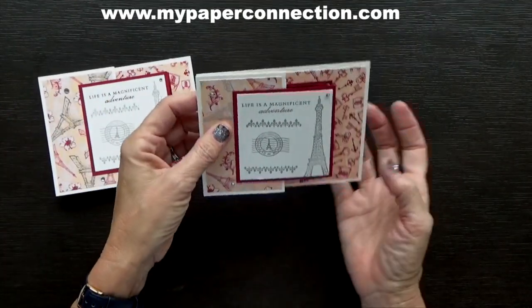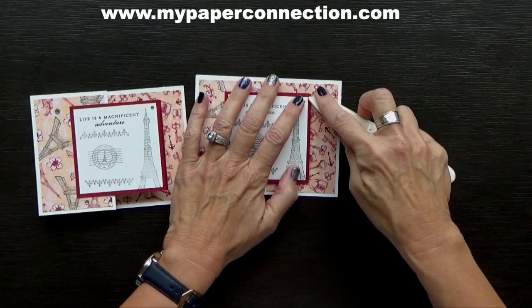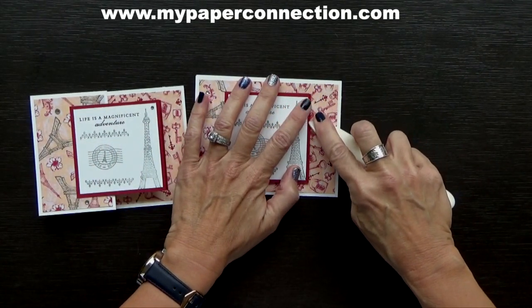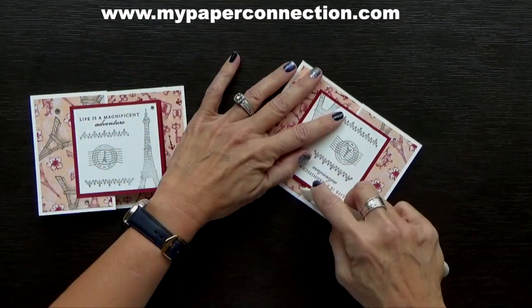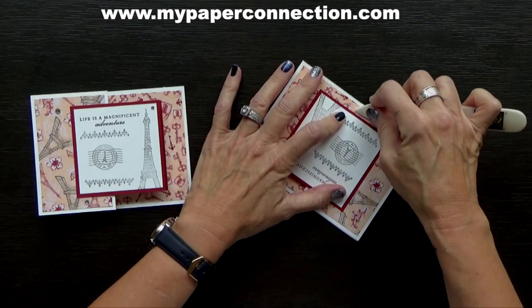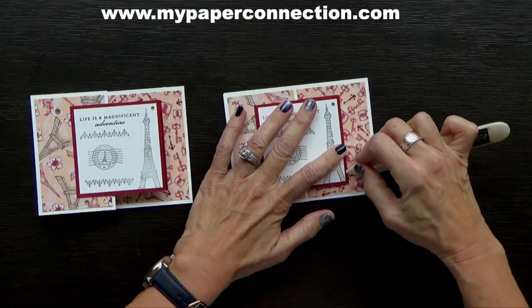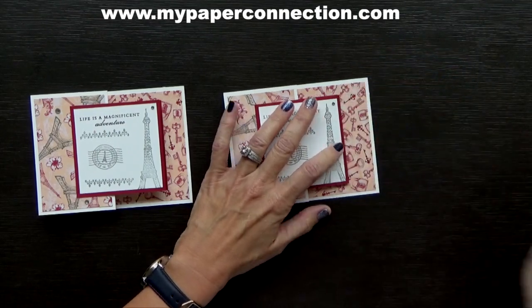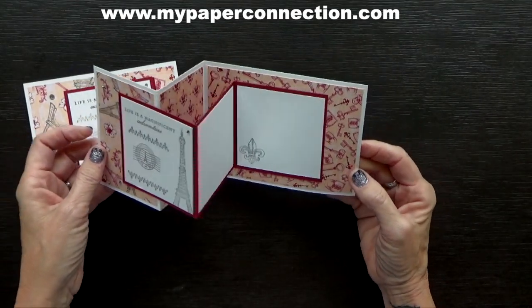You can see this one is kind of standing up more than that one — it just needs to be burnished a little bit more. So just go along your edge like that, and go along your edges here, and it'll end up folding really well. It'll settle a little bit more too. But isn't that just the cutest? I love it.